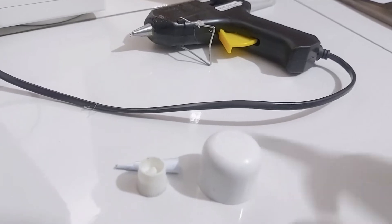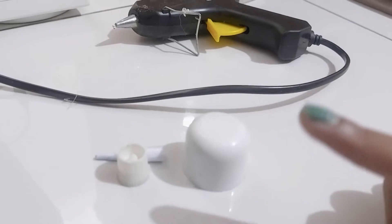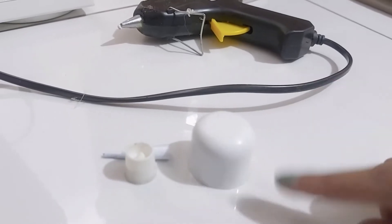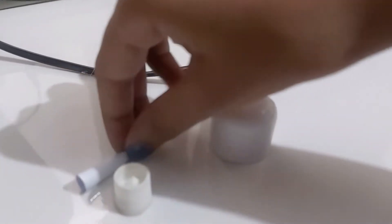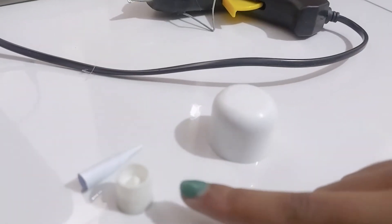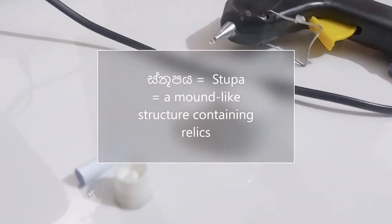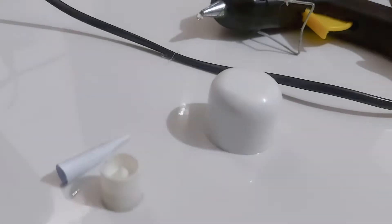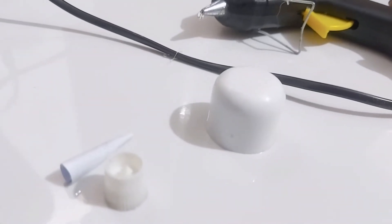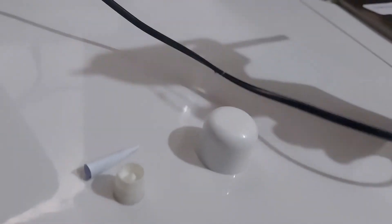Now I am going to make a temple, because every village has a temple near the river. These small parts here are going to make the top of the stupa. We need hot glue to make the temple. If you are making this project at home, be careful with hot glue — ask an adult to help you. Let's start.